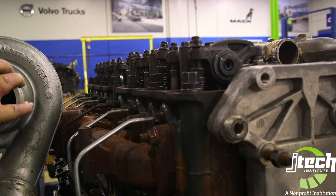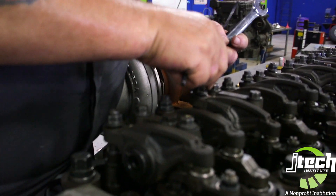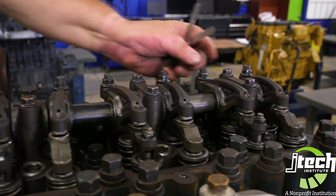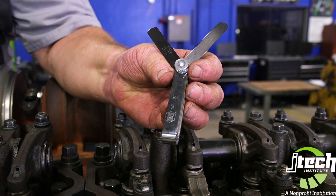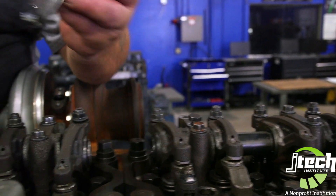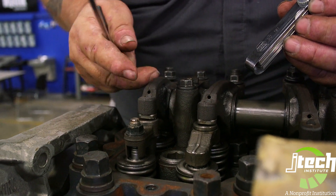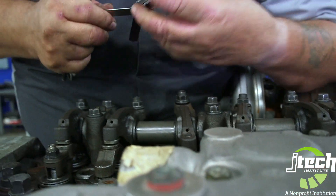First I want to show you how to actually set a valve clearance on the engine. Go through and loosen all the jam nuts on all the rockers — I've already done this. Make sure that they're all loose because you don't want to turn an adjuster inside of your jam nut. You'll see that we're set on 16 and 24 thousands — these are the only two feeler blades that we'll be using. The exhaust valve will be set at 24 thousands, and the reason that the adjustment is larger there is because of heat expansion. The exhaust gathers up more heat than the intake side does. We'll go through and do our exhaust valve first.